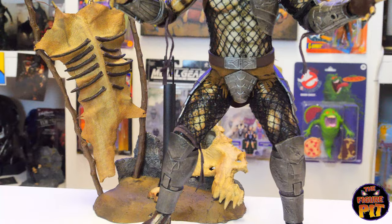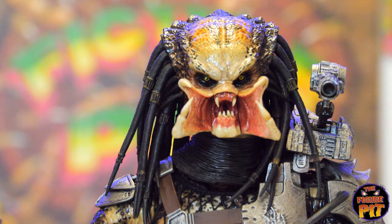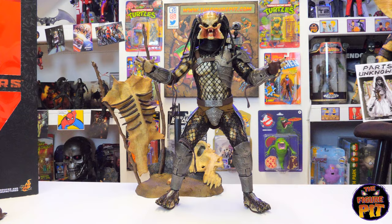That base is serious business — no messing about. He's got some evil eyes and nice paint work on the inside of the mouth too. Excellent looking piece with good balance as well. There you have it, folks — the Hot Toys Predators Classic Predator, a new addition to Nick's collection.